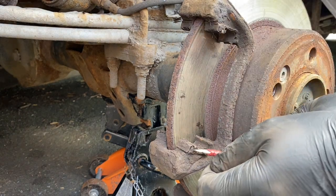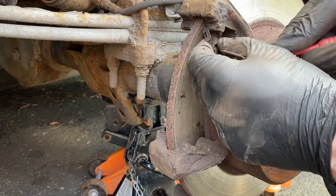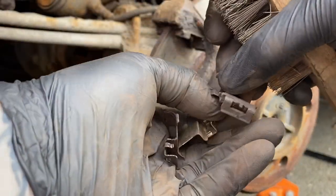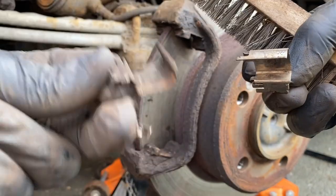Next I'm going to go ahead and take these shims out nice and carefully, then just lovingly clean them up until they all look a bit more like the clean one rather than the rusty one.